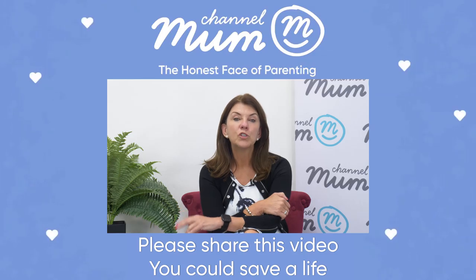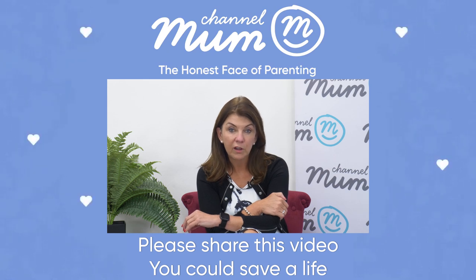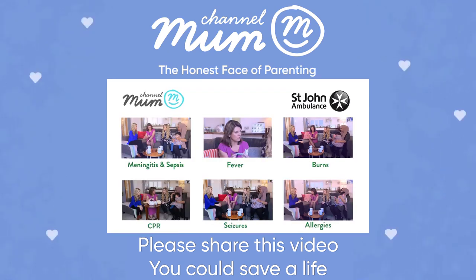This video really could help save a life. You can watch how to talk to your children about knife crime and find the rest of the Channel Mum First Aid course by clicking the link below.